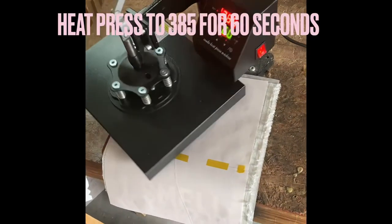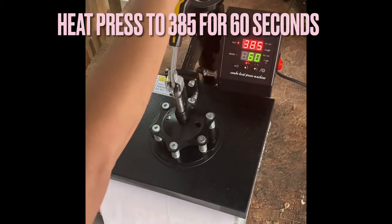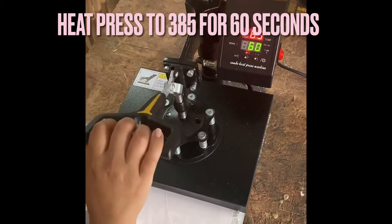After applying your image onto your fabric with spray adhesive, heat your press to 385. Then, with heavy pressure, press for 60 seconds.